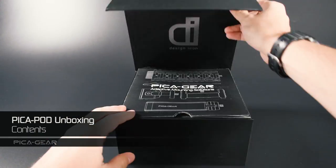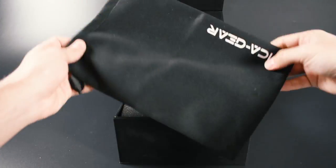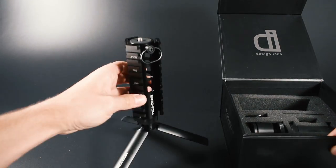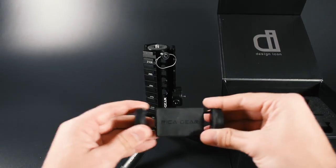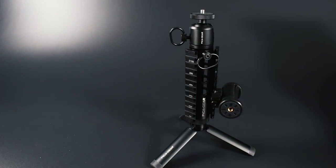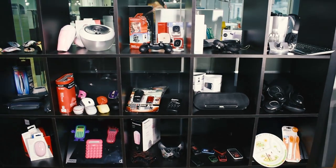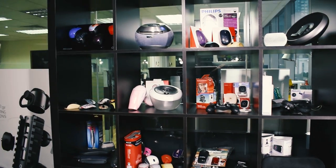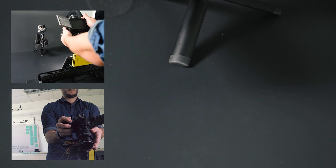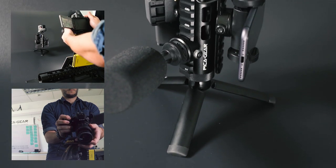We're currently finalizing packaging and the core box contents to offer the optimal initial setup whilst keeping a reasonable entry price point. Design Icon's team used its 20 years of experience designing and developing products for global brands. Our passion for photography and gadgets and a strong sense of practicality led us to make PikaPod as compact, robust, and adaptable as possible.